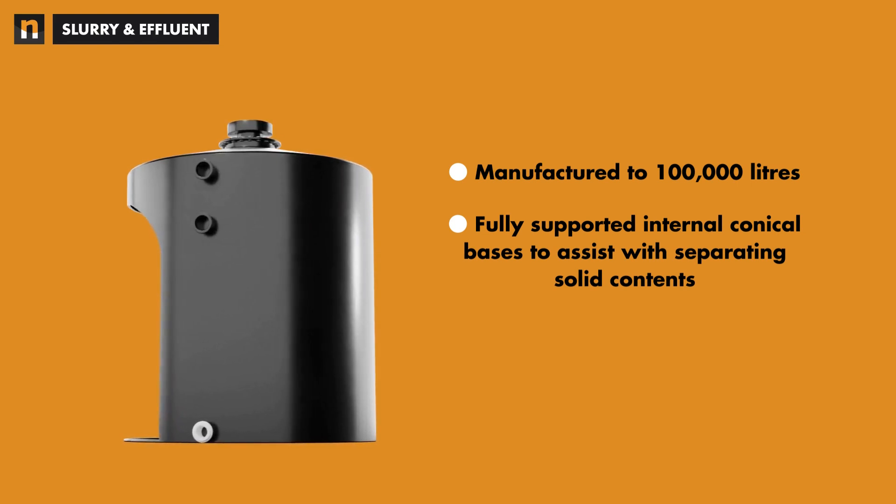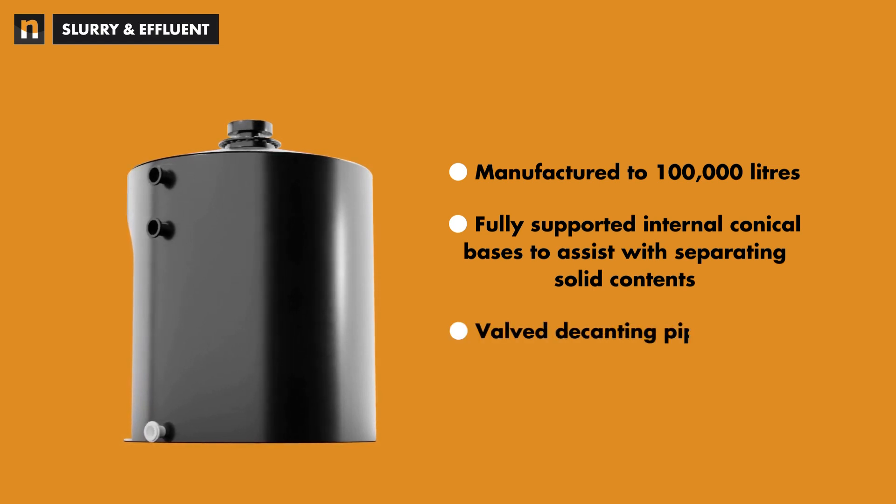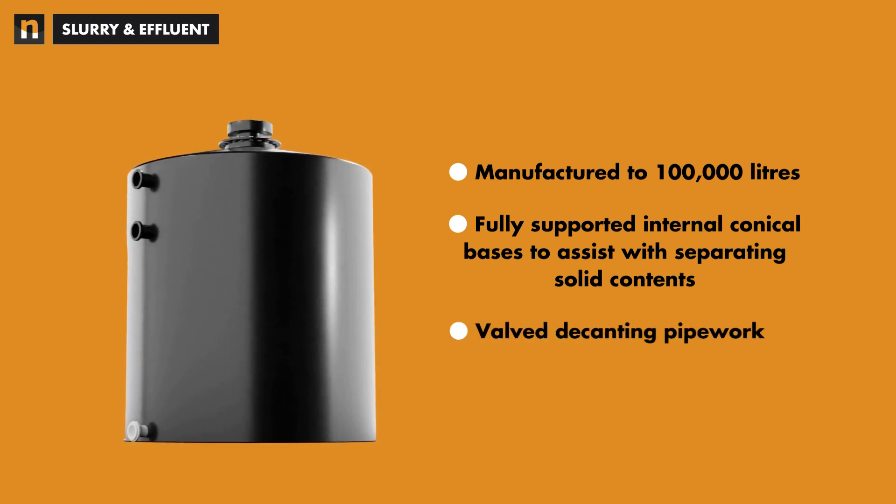Flanged outlet connections are further secured along the tank wall, combined with valve decanting pipework to assist with the dewatering of these solutions.